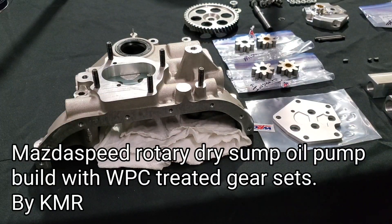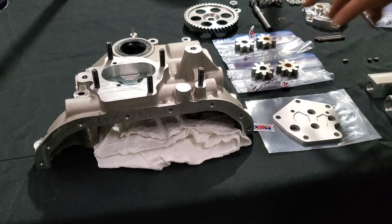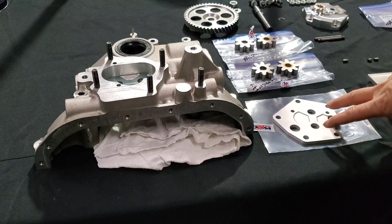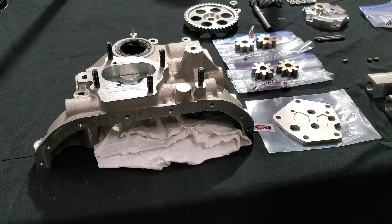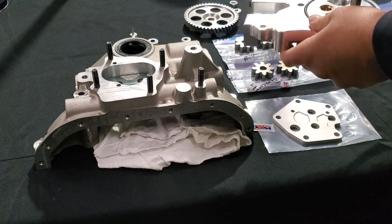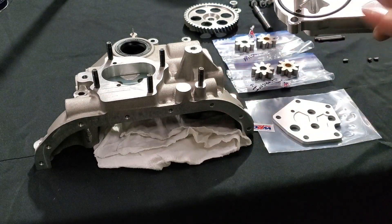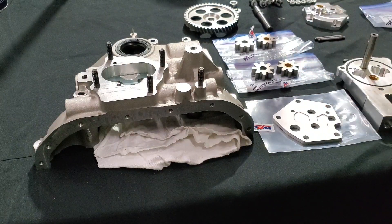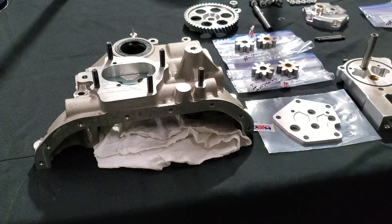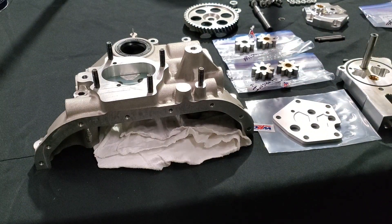Assembling our Mazda Speed factory dry sump, set up for performance applications. We WPC treated our three sets of gears as well as our floating center plate. We made sure all of our oil passages were deburred and put slight radiuses on some of the internal openings to optimize oil flow. From the factory there's also grease as a sealant on some of these layers — especially the o-ring — and we're going to improve that by using Hylomar, taking already really good factory components and optimizing them.